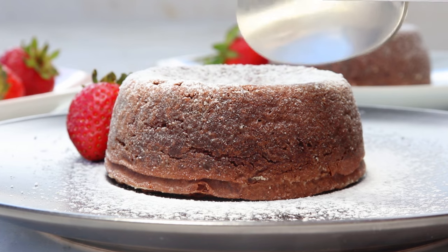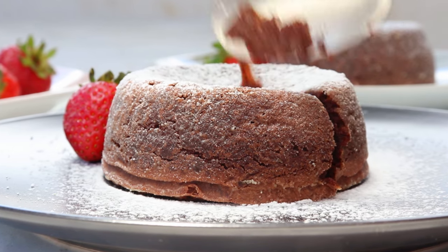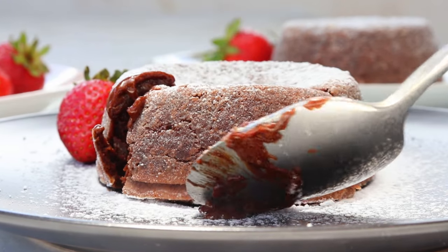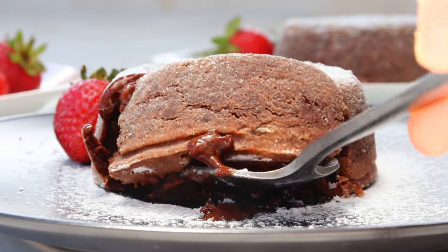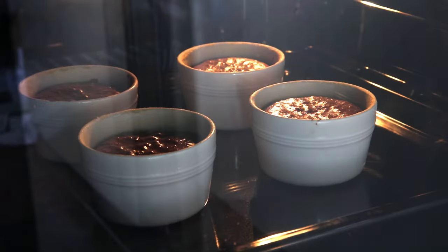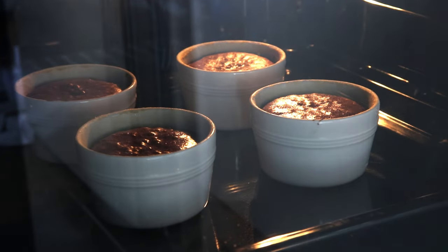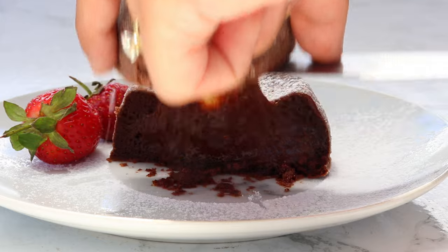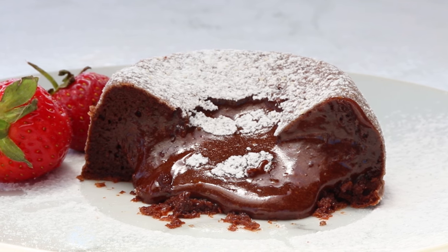I just need you to picture this for a second — a warm, rich, gooey chocolate center oozing out of a perfectly soft melt-in-your-mouth chocolate cake. If that sounds like dessert heaven to you, then this easy chocolate lava cake recipe is exactly what you need. It's so decadent, comes together quickly with only a handful of ingredients, and leaves you feeling like you've just walked out of one of the best patisseries in town.